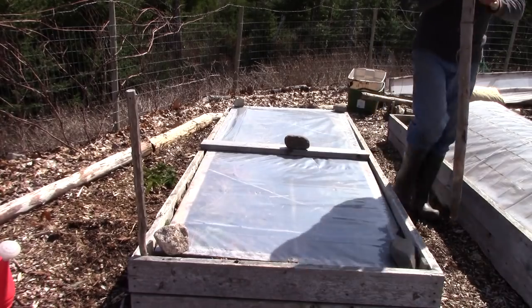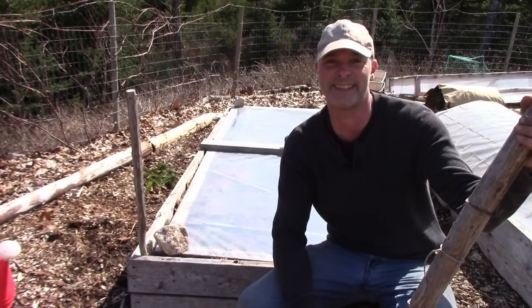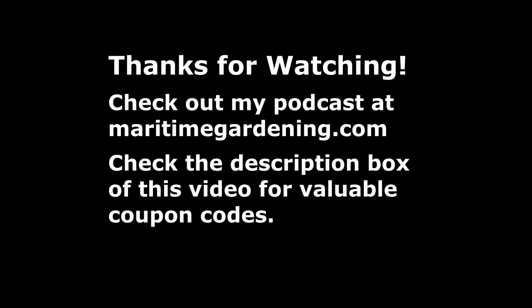I hope you found that interesting and it gave you a good tip to get out there and get things started. If you enjoyed this video please like, share, and subscribe, and until next time get out there and get at it — find something to do outside. Thanks for watching.